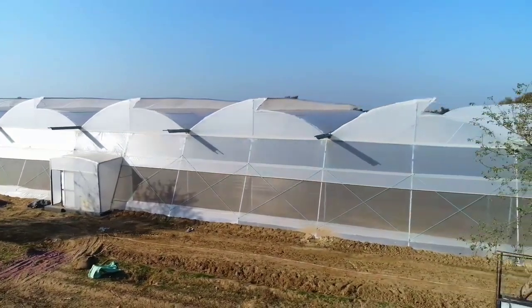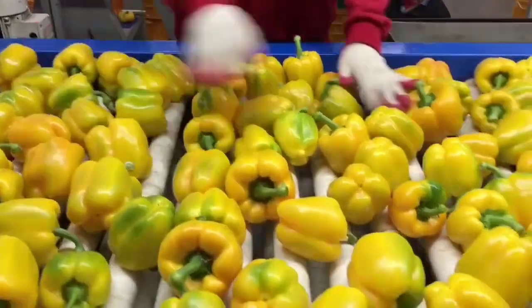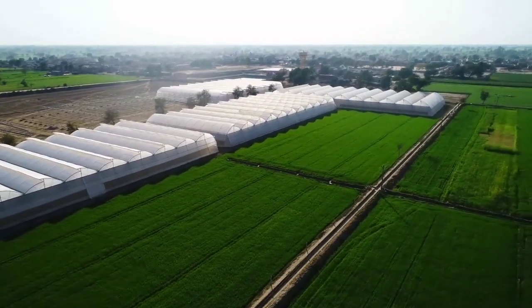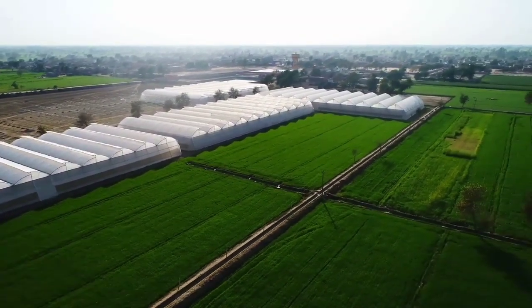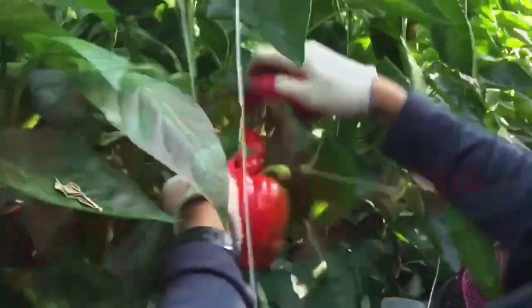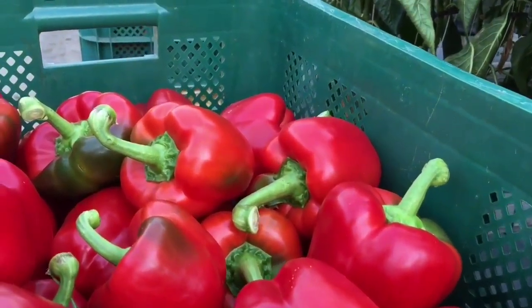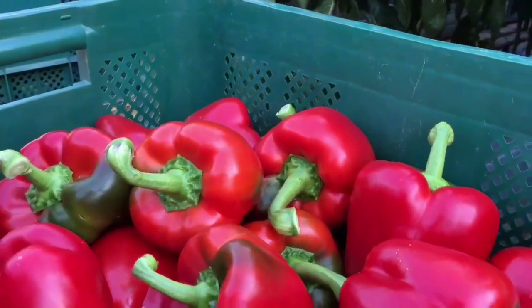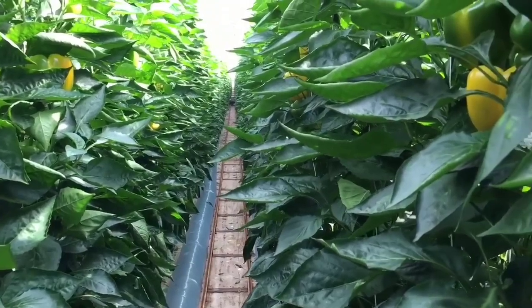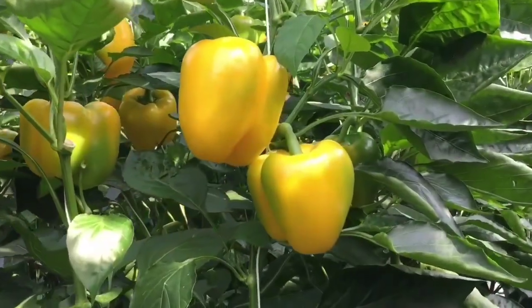Why do we need to use a polytunnel for scotch bonnet cultivation? Do you know about chili leaf curl disease? This chili leaf curl complex mainly depends on insects like mites, aphids, and thrips. When we use a polytunnel for our cultivation, those insects can't access our cultivation area. As well as it will prevent access by viruses and fungi also. Due to these reasons we should use a polytunnel for our chili pepper cultivation.